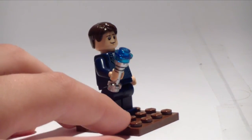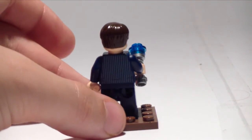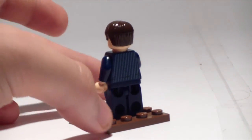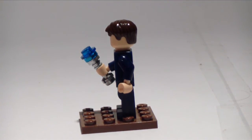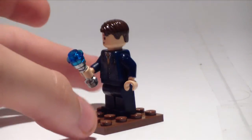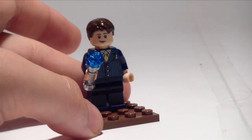As I said, the face isn't quite accurate, just because I couldn't find a decent one in time. This took about a minute and a half to put together. The sonic screwdriver is made out of just one of those tiny little round circular transparent blue pieces and a silvery lightsaber handle, which gives it the appropriate look.